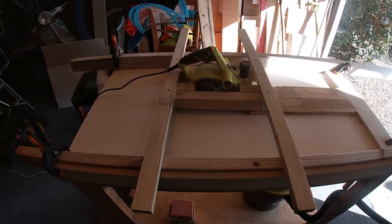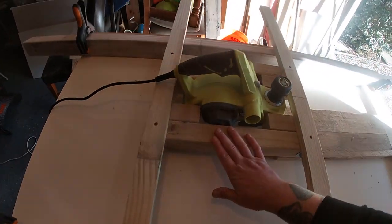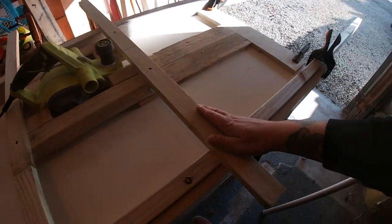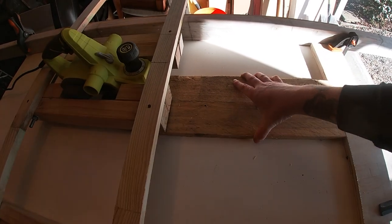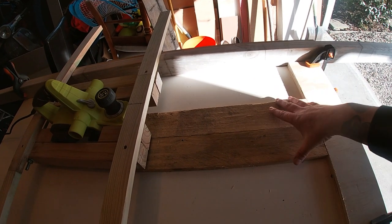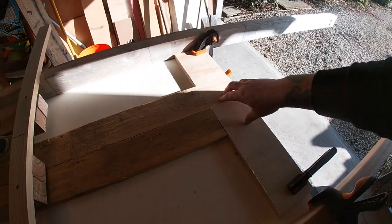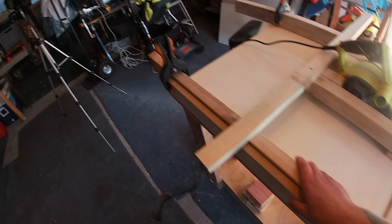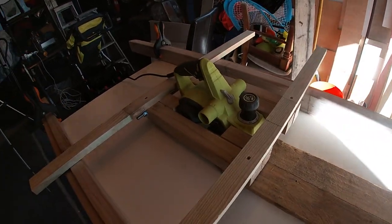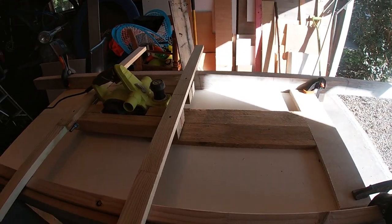So here we have it in all its glory. Planer attached to this frame, within these acting as sort of rails. Got a bit of scrap wood - I've just got a bit of double-sided tape underneath there just to sort of hold it down. And then I've put this block on the end here. All we can do now is give it a test run. Wish me luck.